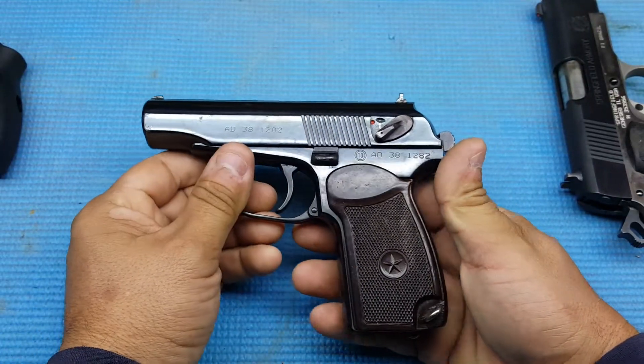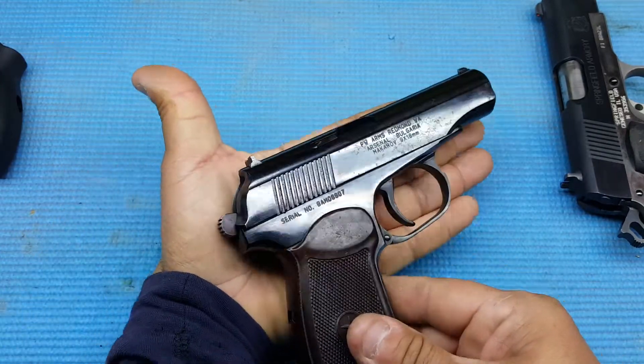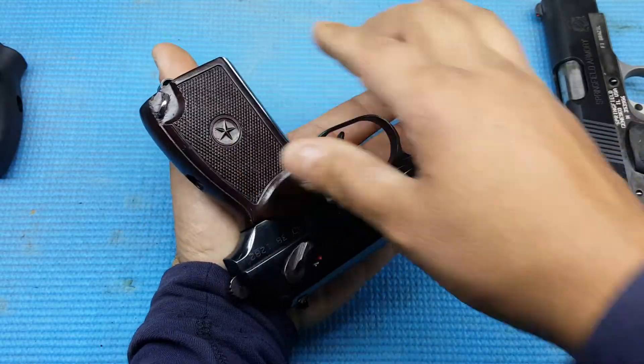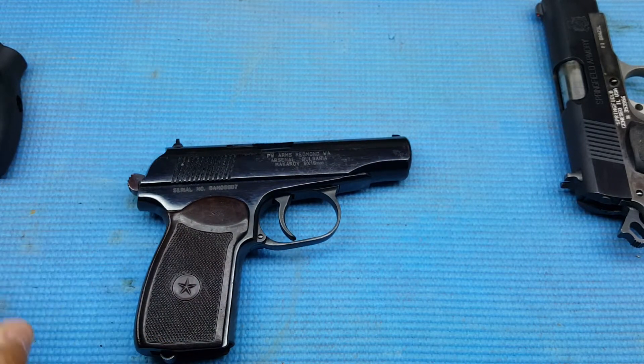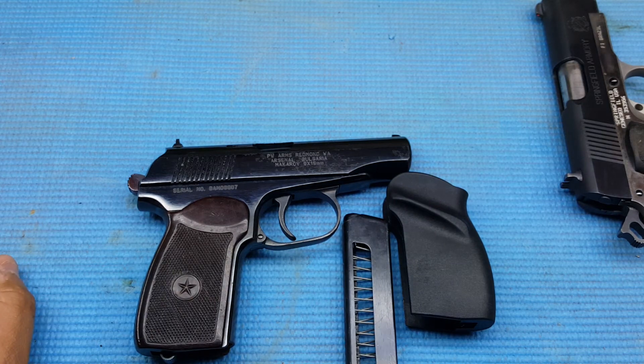So get them before they run out or they stop importing them. It's got big hands though, so it fits in my hand nicely. Alright guys, that's pretty much it for this video. Y'all be safe out there and practice safe shooting. Alright guys, bye-bye.